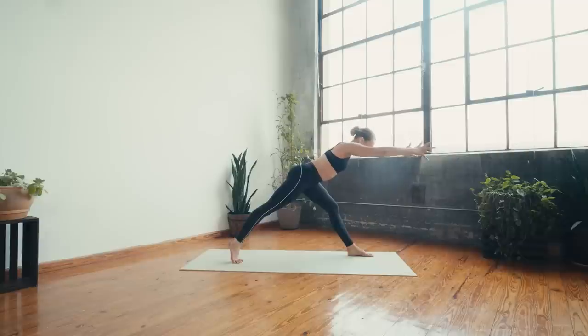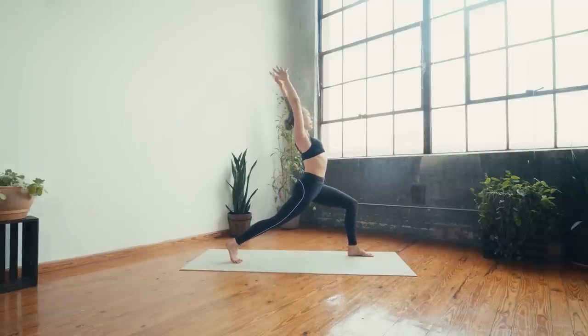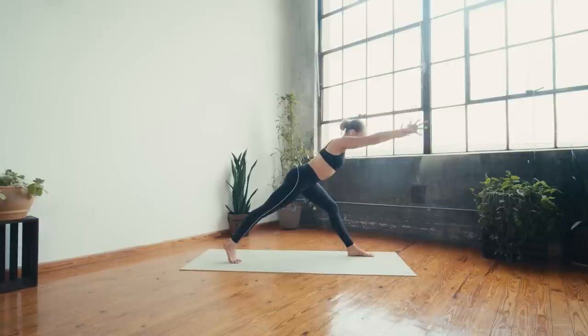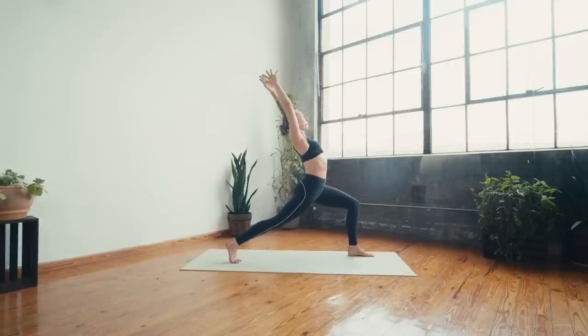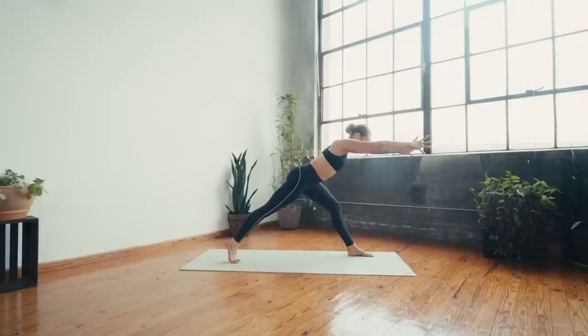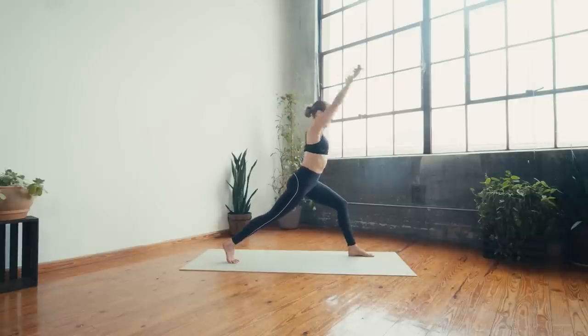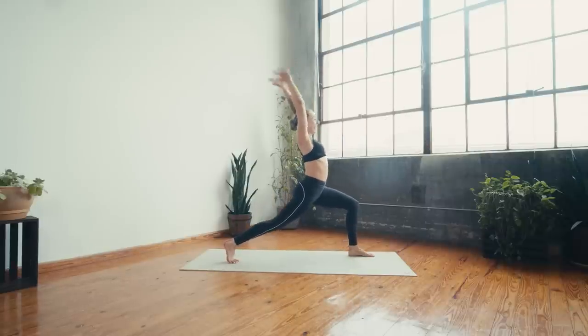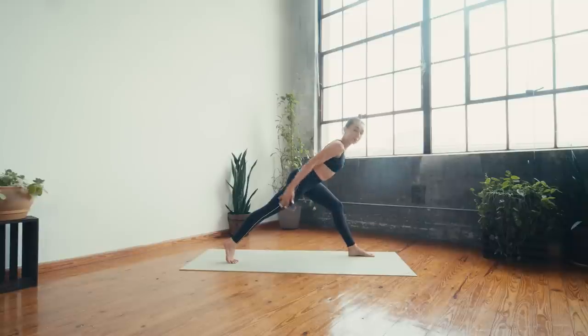Exhale and start to hinge forward, straighten the left leg — inhale to lift back up to crescent, exhale hinge, inhale lift back up, exhale hinge. Ground through all four corners of your left foot, right leg stays engaged, right heel stays lifted the whole time — shift forward, shift back. Four, three, two, one — hold it forward, swing the arms back, swing forward, maintain that strength in your core, swing back, swing forward. Last four, three, two, one — bend the left knee, plant the hands, chaturanga.